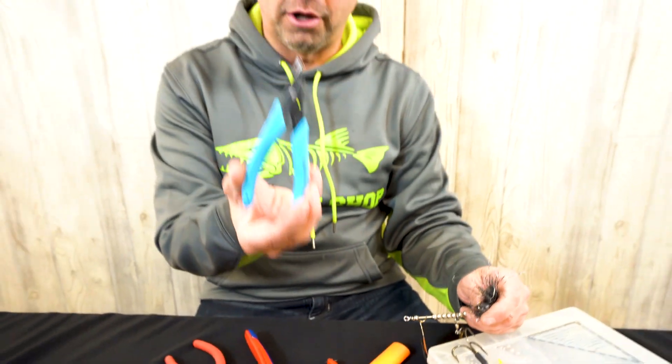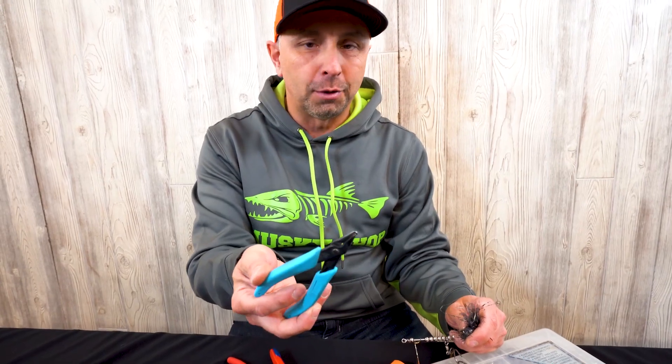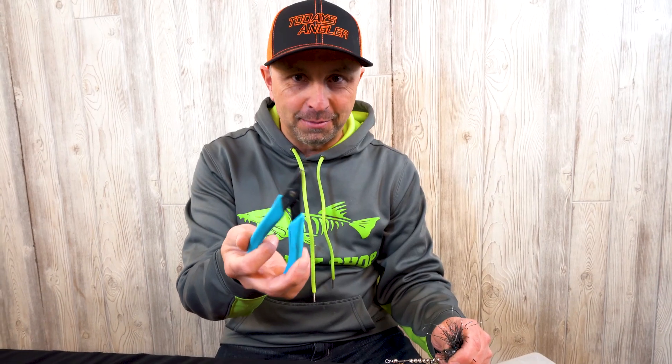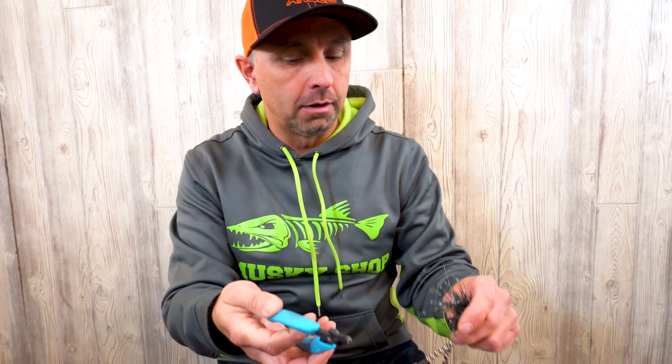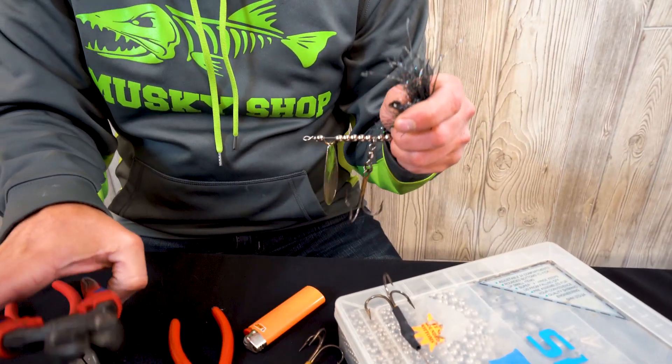By the way, this is the only split ring plier you'll ever need — it's made by Xeron, and they're only about 15 or 16 bucks. As a bait maker, this is the program. We'll leave a link to that down in the description. Moving along, the next tool we'll need is a NipX — that's our hook cutter that we have in the boat.